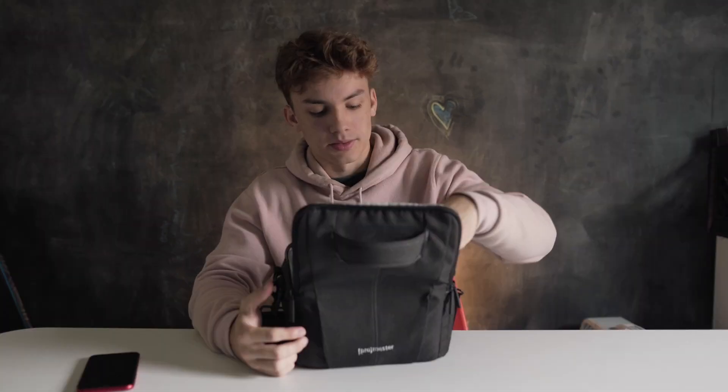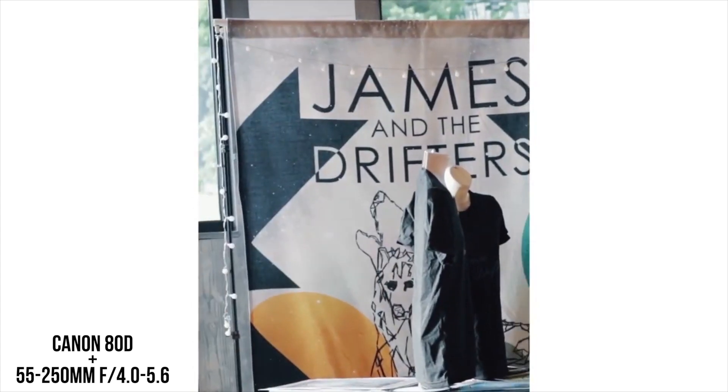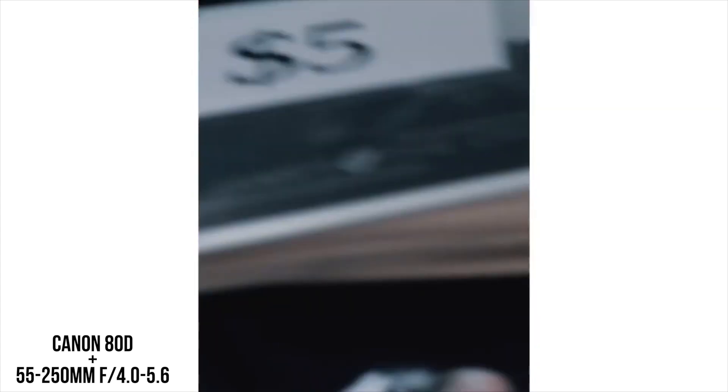Let me get the first camera I ever used for videography. I used this camera back in high school and it's the Canon 80D. I sold the camera to my sister, so she's using it for her own stuff now. So here it is — the Canon 80D. I used to use the Canon 80D when I was in high school. It was a good starting camera, I'd say.